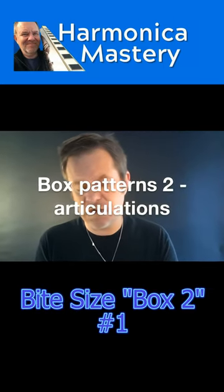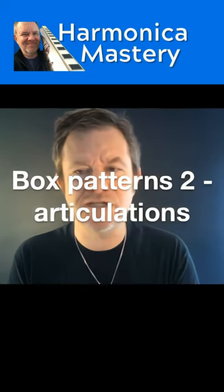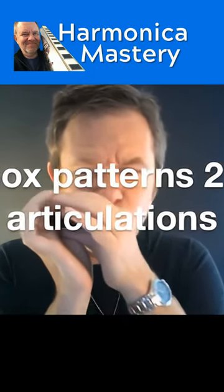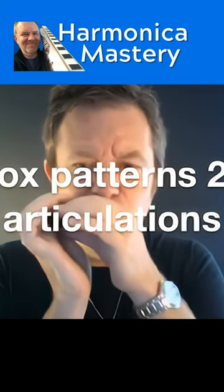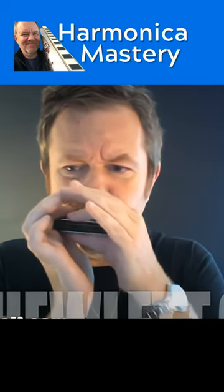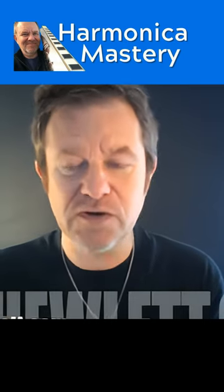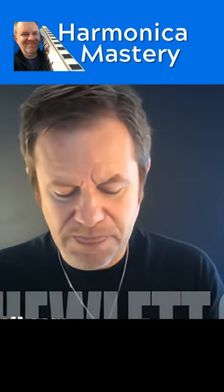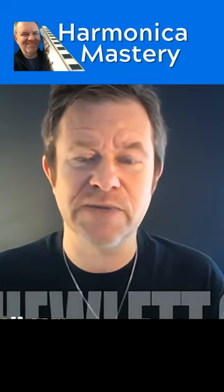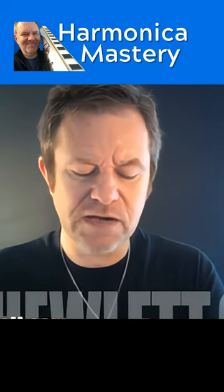Hi folks, remember I showed you how to play what I've called box patterns? It sounded like this. And I promised you a little bit more work on that. Well, this is video number two in this department. So assuming you can do that already — if you can't, go back to the first video, box patterns number one. So what we're going to do here is just take in the first two holes.